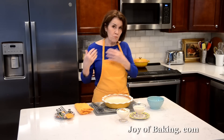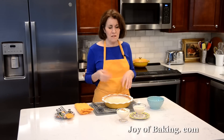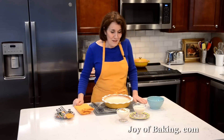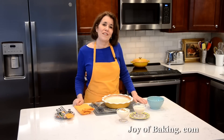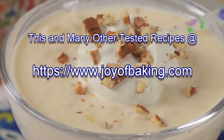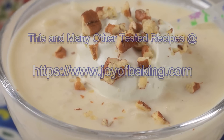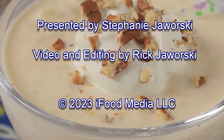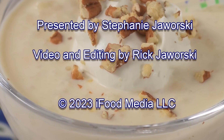Once this cools down you can put it in the fridge. You can store it three or four days — not that it ever lasts that long, because I love rice pudding. I'll have it for breakfast! I'm Stephanie Jaworski of JoyBaking.com. We'll see you next time.